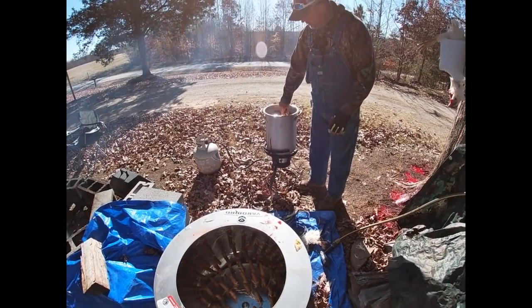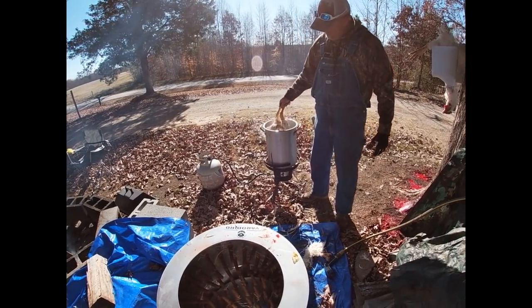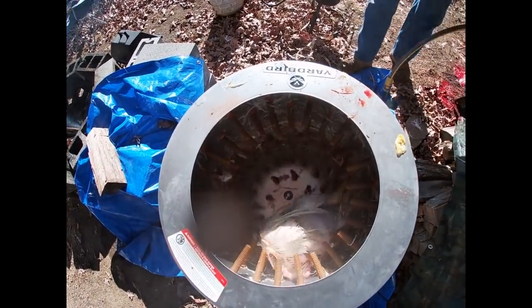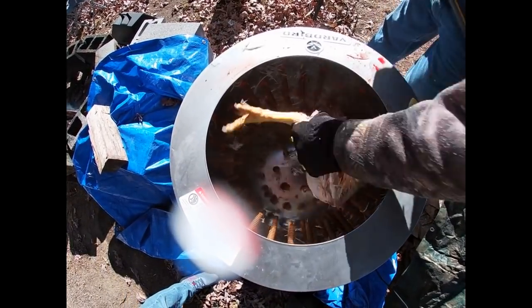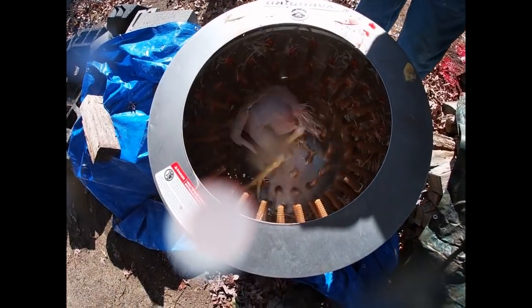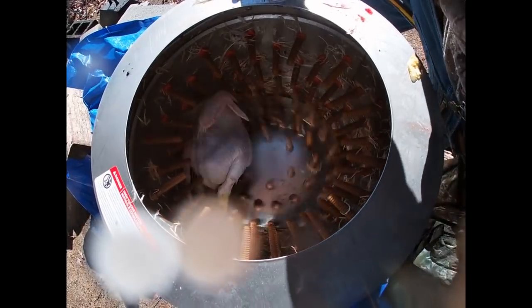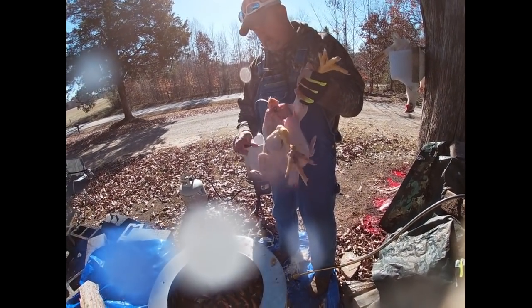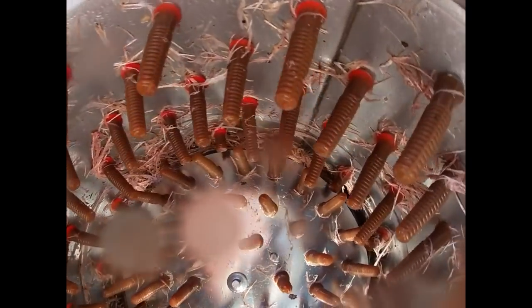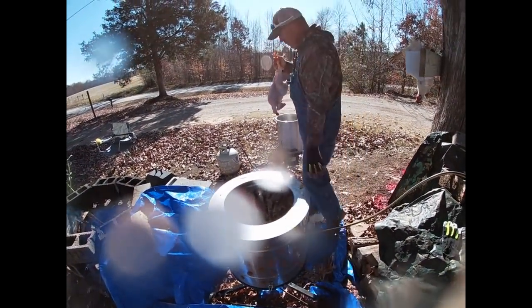The water's at about 160°F right now — I prefer around 150°F — but it's fine, you just have to pull it out a little quicker. See how those feathers are coming off? One more dunk. The rubber fingers on the chicken plucker kind of grip the feathers and pull them right off. It makes it a whole lot easier. Tail feathers and a couple on the wing are the hardest to get off.